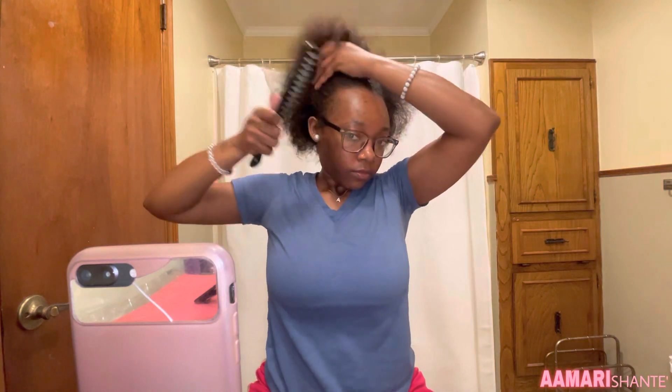I installed this wig like twice before I did this video, but I never did the braids. I feel like the braids did it. I've been doing like slick buns with it. I'm just about to put me two braids down the middle — y'all can rock out to my music, period.